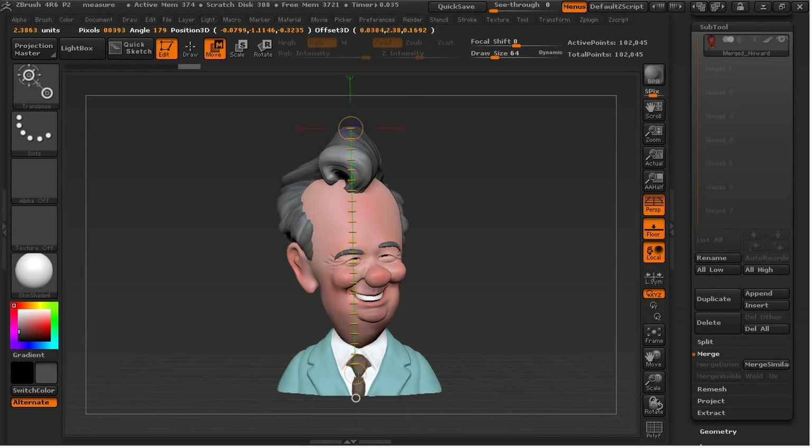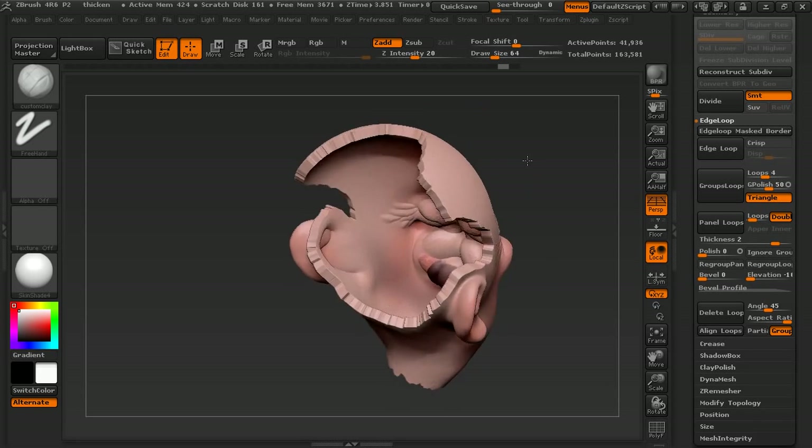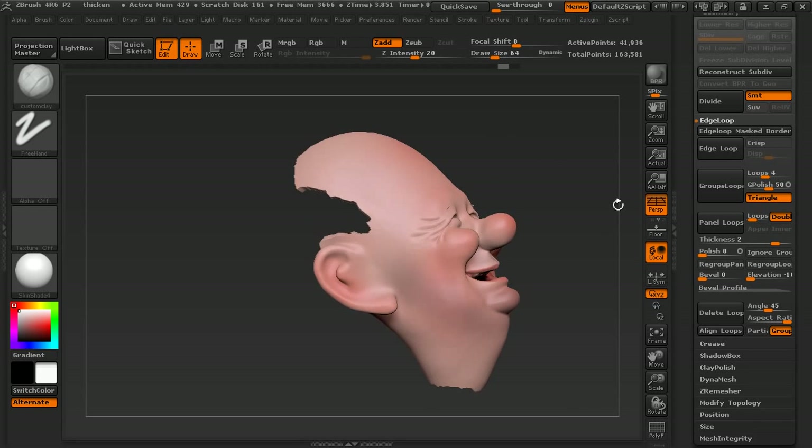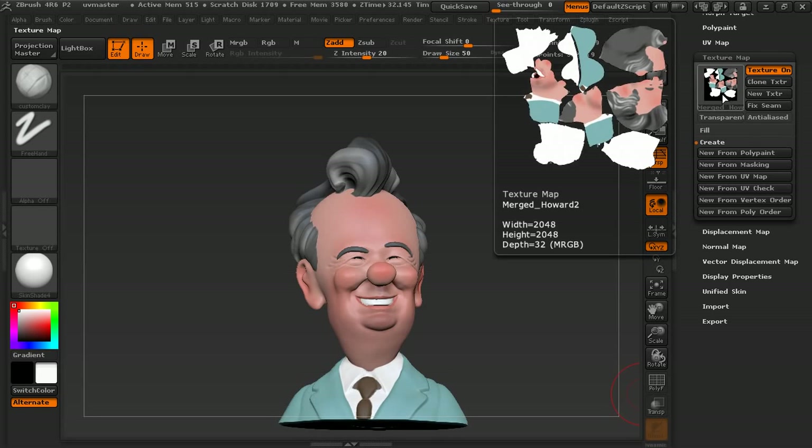First, I'm going to talk about how to measure your models with real-world units so that everything comes out the right size. Then, I'll get into ways to save on material costs by making models hollow. After that, I'll show you how to get your painted colors and texture maps to print out on color 3D printers.